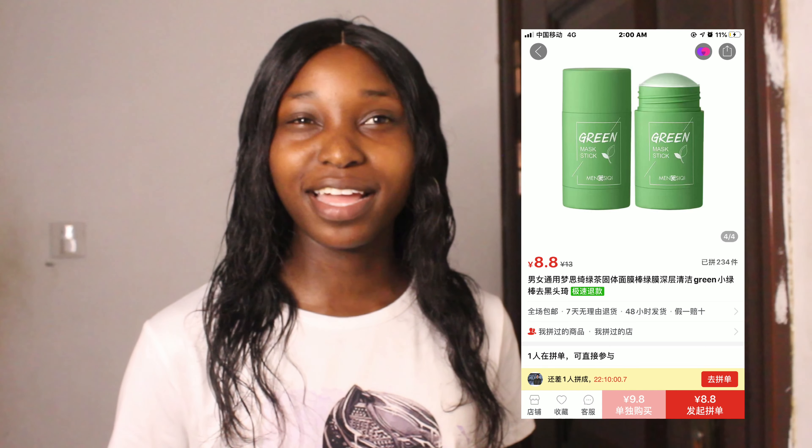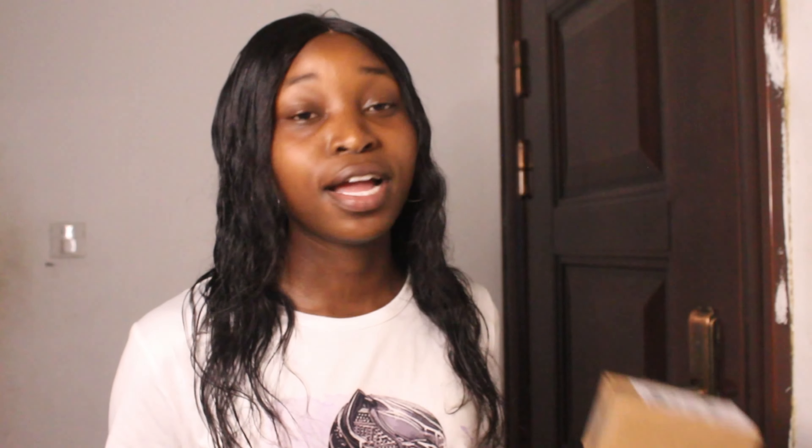In today's video I'm going to be reviewing the green tea stick mask. I've been seeing a lot of videos on Instagram of this particular mask and I want to try it out. So I ordered the stick on Taobao and it was like eight or nine yuan, somewhere there.